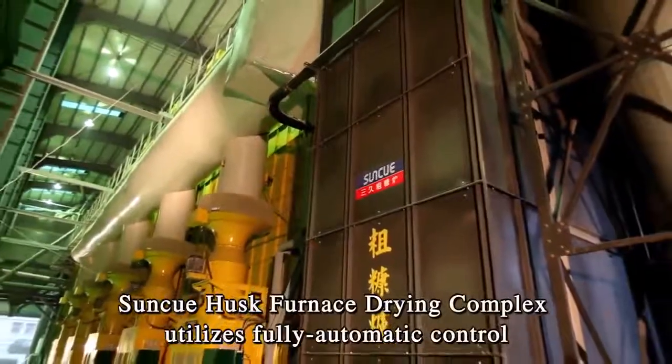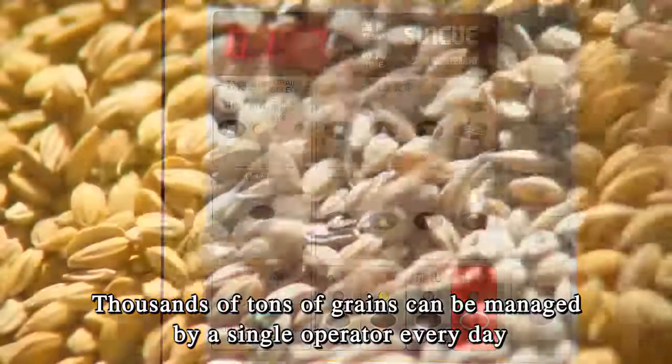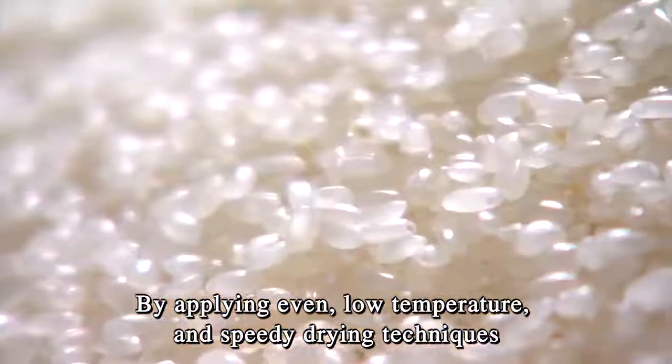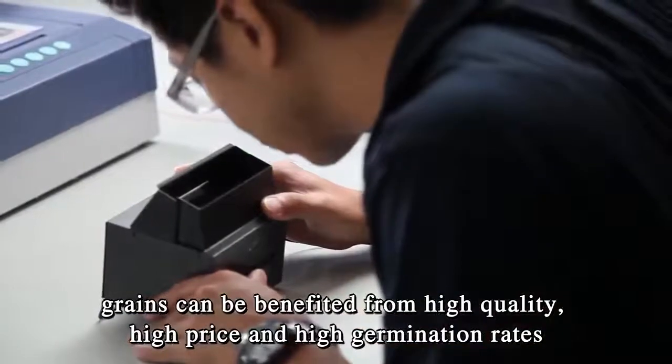SunQ Husk Furnace Drying Complex utilizes fully automatic control. Thousands of tons of grains can be managed by a single operator every day. By applying even, low temperature and speedy drying techniques, grains can benefit from high quality, high price, and high germination rates.